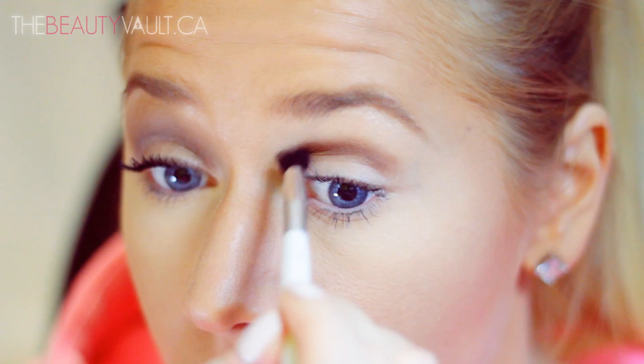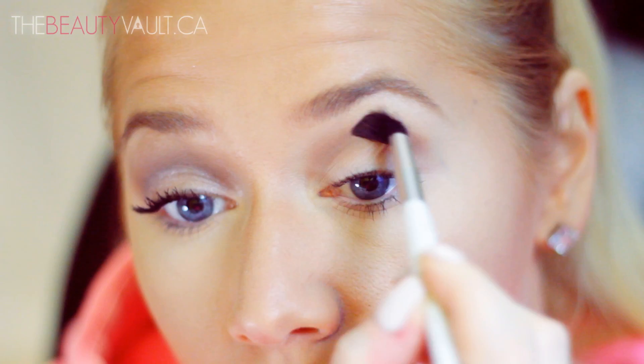I'm going to focus the shade on the inside of my eye as well, kind of reaching towards my nose and my brow.